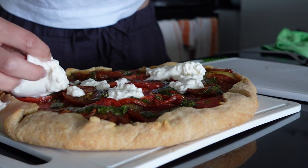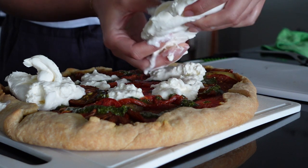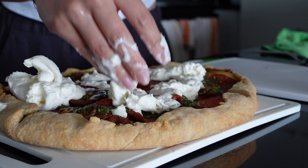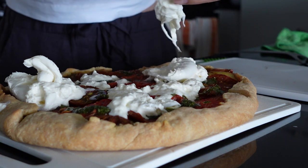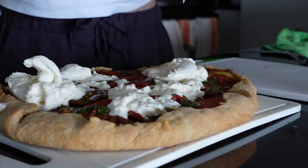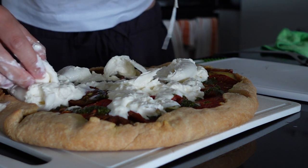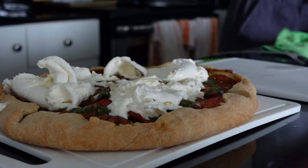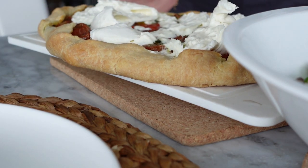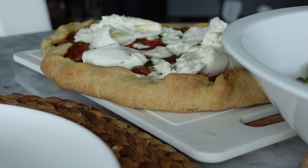Depending on where you are and what grocery store you go to, you can just get a tub of stracciatella. I don't have that luxury, so I ripped apart my burrata and pulled the stracciatella out. I did leave the casing of the burrata because I wasn't going to waste it. I know that in a lot of Wishbone Kitchen's TikTok videos she has a tub of stracciatella, so it depends on what your grocery stores have access to. I then salted everything again, added a little pepper, and served it with my salad and some water. It's actually a really easy recipe and it looks really aesthetically beautiful. You can easily make the components ahead of time and then pop everything in the oven before you're ready to serve.